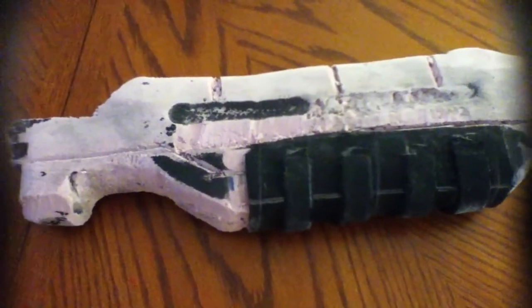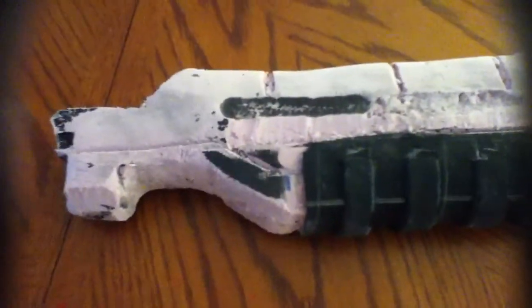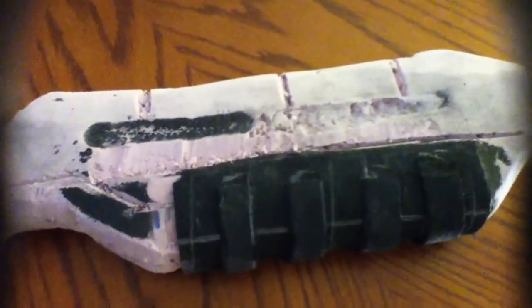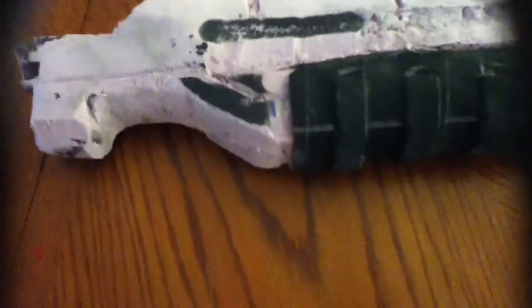Hello guys, WeaponX here with another video, and this is my Halo 3 Assault Rifle. As you guys can probably tell, I figured out how to do an intro, finally. I'm going to show you guys what all I did to this so far.